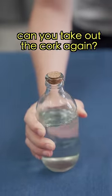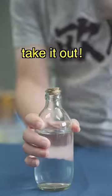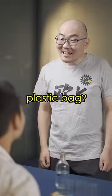Look at me! Can you take out the cork again? Yeah, take it out! That's easy. Give me a plastic bag. Plastic bag! We ran out!